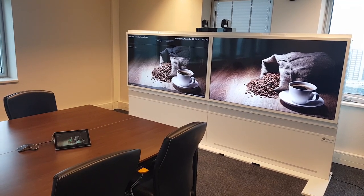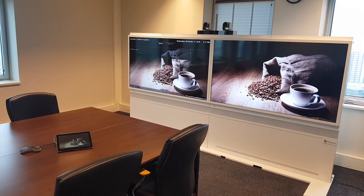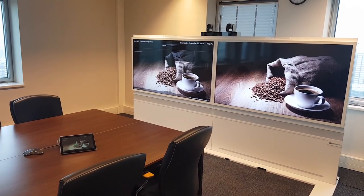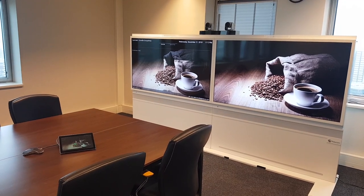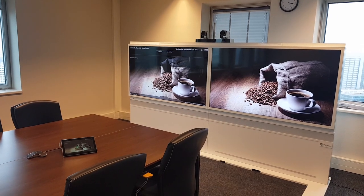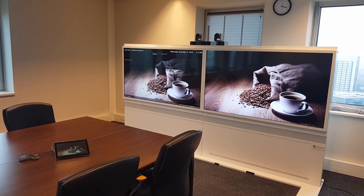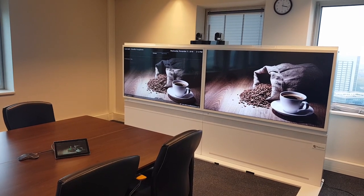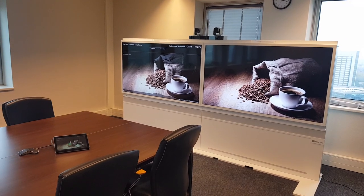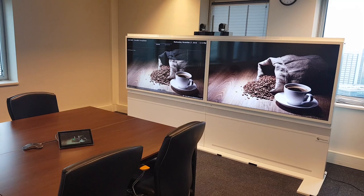Welcome to this video showcasing exciting updates from Polycom. We all know the traditional rooms with a Polycom mic on the table, the RP Touch dual screen system, the Director and Producer on top — all well known by the Polycom community and used a lot by customers.